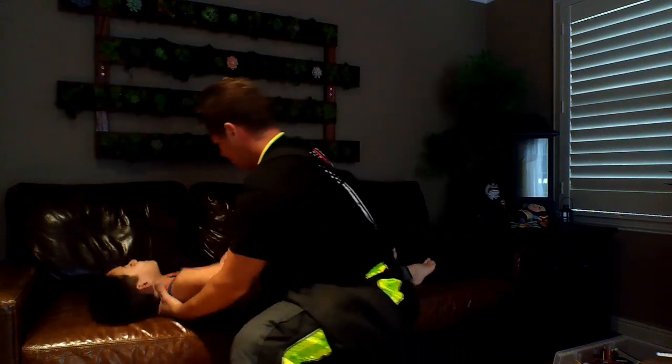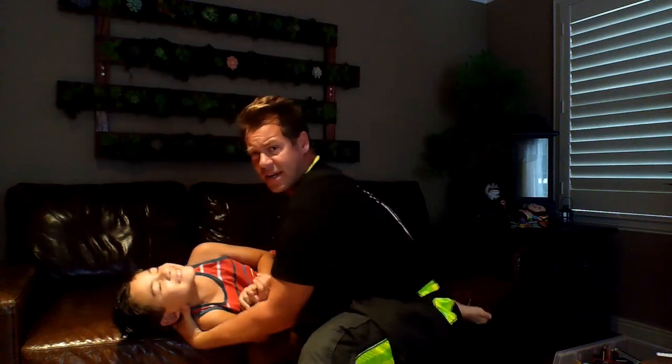Do you do CPR on a couch or on a bed? No. If you push down on their chest, it's going to bounce and move. I go to care homes all the time and they do it on the beds — you can't do that. You have to take the person off the bed and actually perform CPR on the ground. So I'm going to hold him and put him right down on the ground just like this, and we're going to continue CPR.